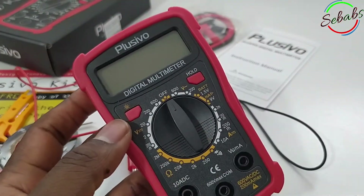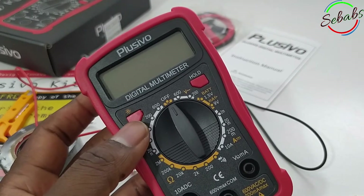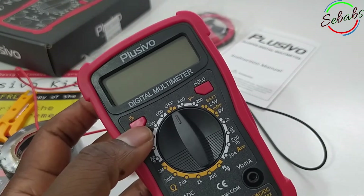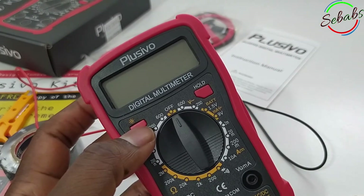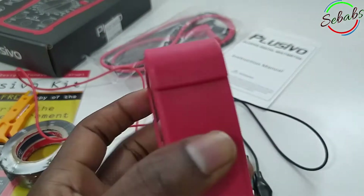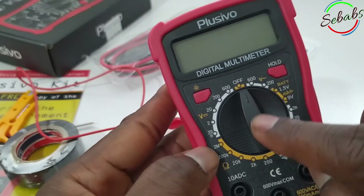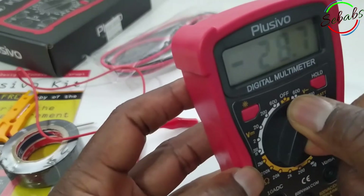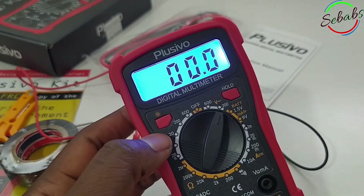Before we continue, before we say anything else about this multimeter, we're gonna turn it on. We're gonna activate the battery. If I press this, it's not coming on — but now we're gonna try it again. Now it's on. You can see the backlight.